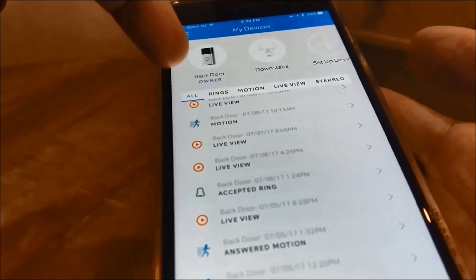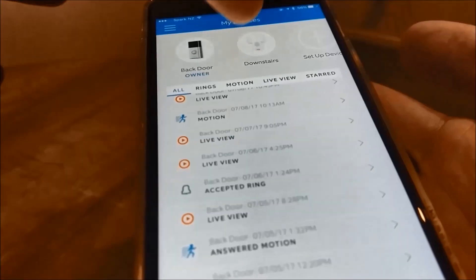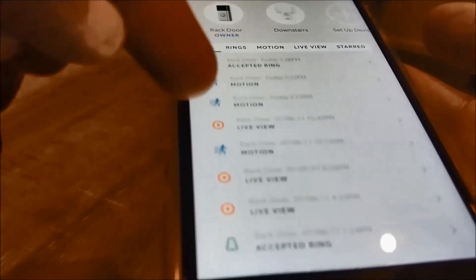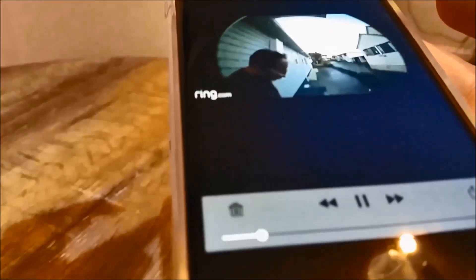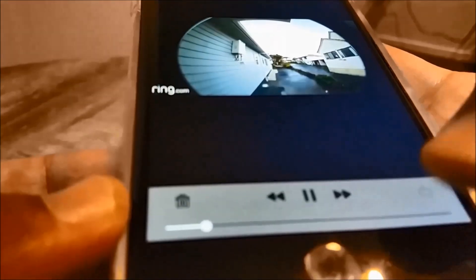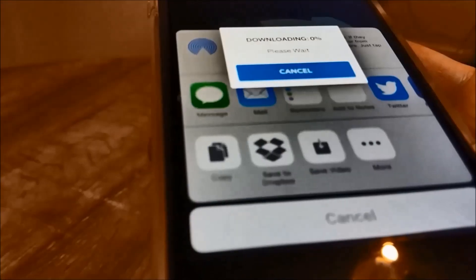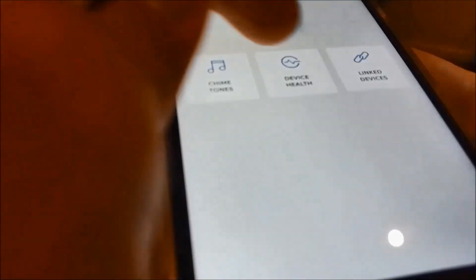Let me quickly show you the Ring app. You can see all your devices — I've renamed my Ring Doorbell as 'Backdoor' and my Chime Pro as 'Downstairs.' Here you can see all the activities captured by Ring and play them from the cloud. You can also easily download them to your phone using the download button and select where you want to save them.